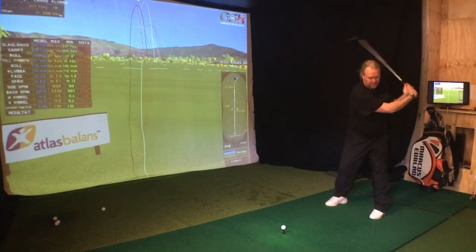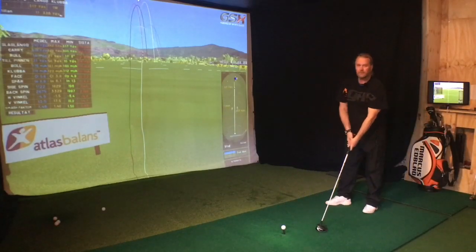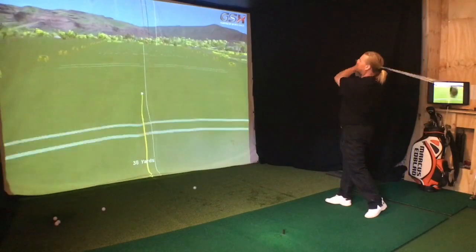Backswing — down — overtake. Backswing — down — overtake and overtake.